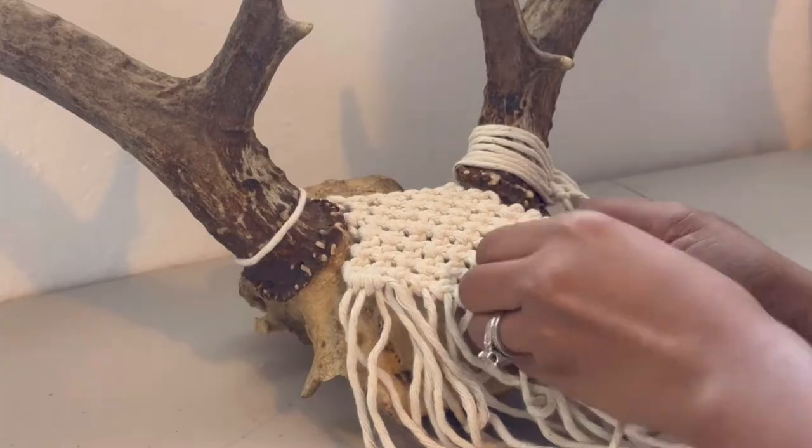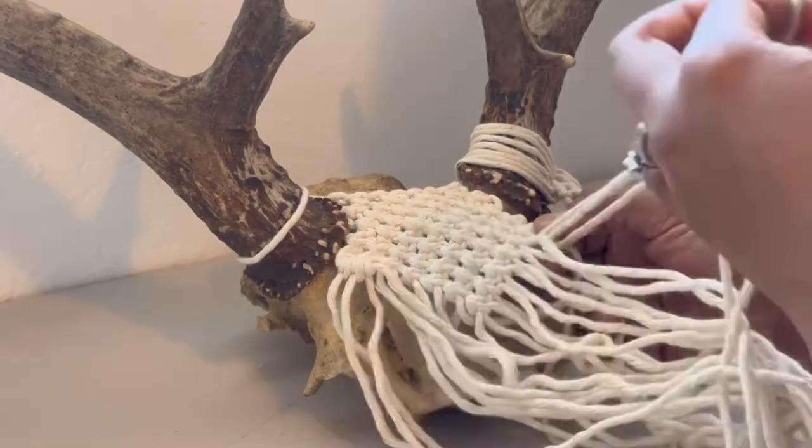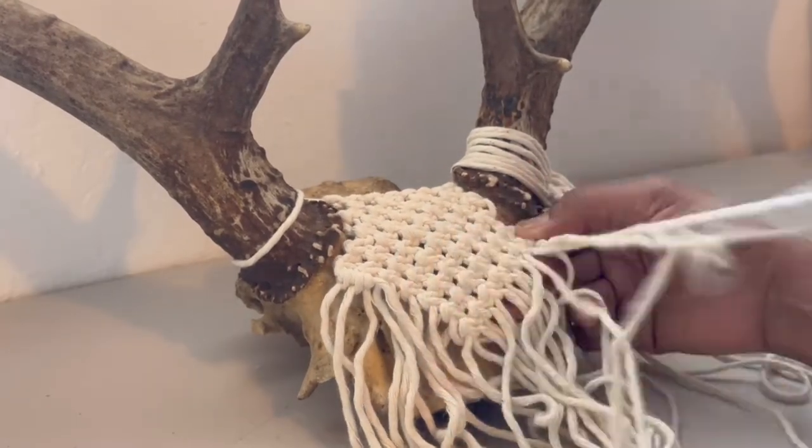At this very moment, I realized that I didn't really like the flat square knots, so I started unraveling everything.